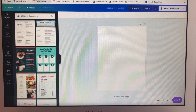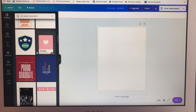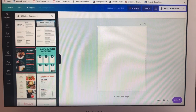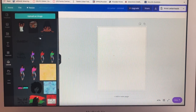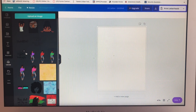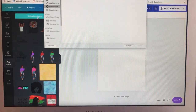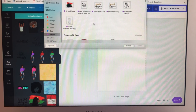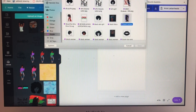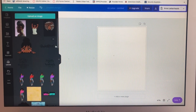First thing we need to do: we went to canva.com — this is basically a free site. It's really nice; you can make a lot of different things. Today we're just going to use this area to upload. I have a lot of things already uploaded. I love this site because it's also an app on my phone, so all these things are already uploaded. To upload, just go to 'Upload Image,' find it on your computer, click on it, open it, and it pops up right there.